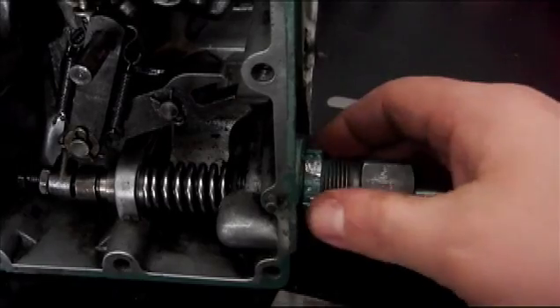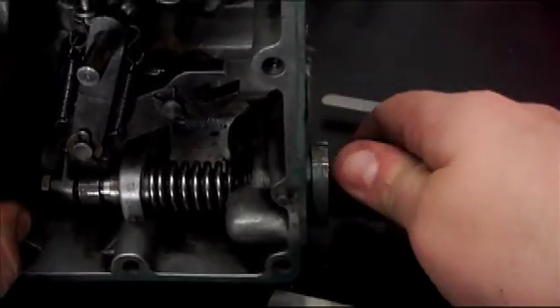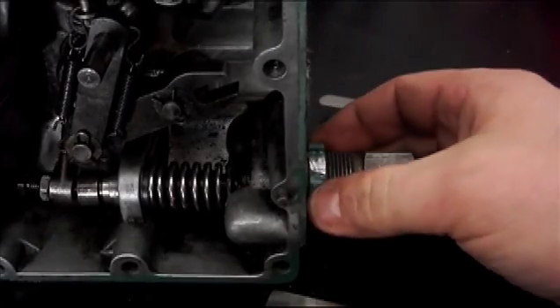This is your no-load adjustment right here. If you loosen this locking nut and turn it clockwise, you're going to increase your engine RPM. I definitely recommend that if you're increasing your RPM, you're very careful not to over-rev your engine.